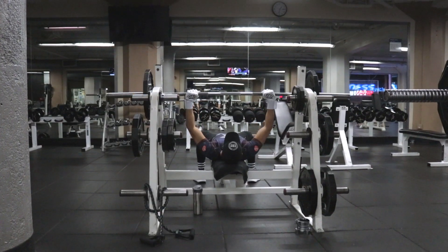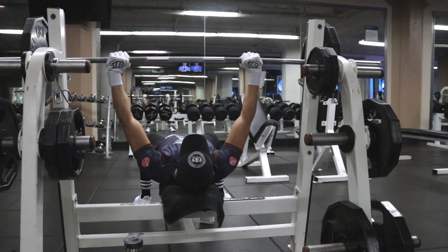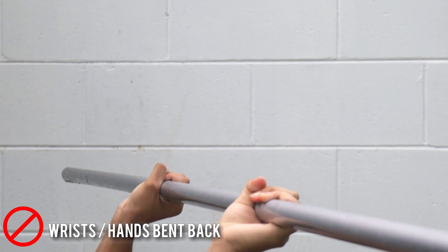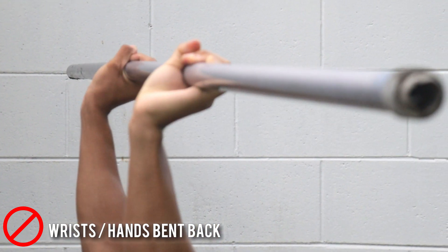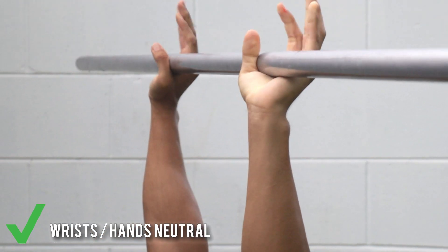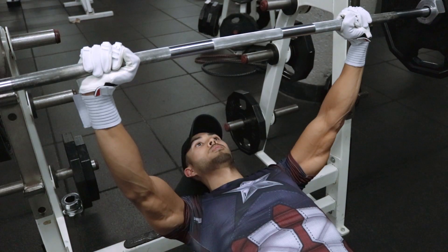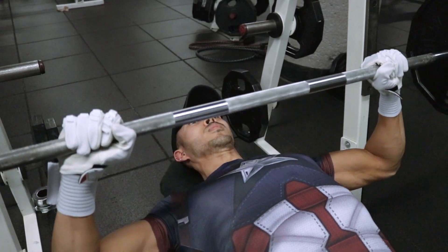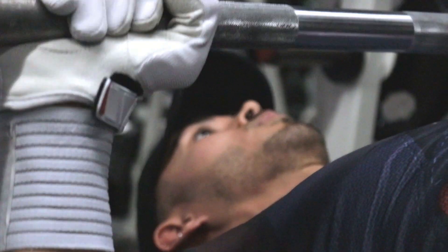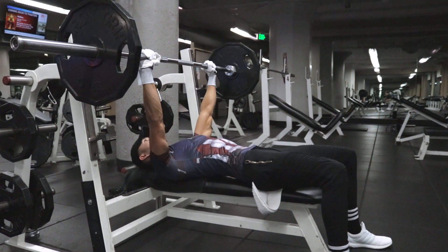The placement of the bar on your hands is also super important, both for safety and how much weight you'll be able to push. A lot of people tend to rest it on the upper part of their palms, but you really don't want to do that because it puts a lot of unnecessary stress on your wrists — it causes your hands to bend back from the load of the weight. Instead, you want the bar resting on the lower part of your palms where your wrists don't have to bend back awkwardly, and your arms will bear the load of the weight. This is also going to help you push more weight, save you from potentially screwing up your wrists, and close the window to injury.